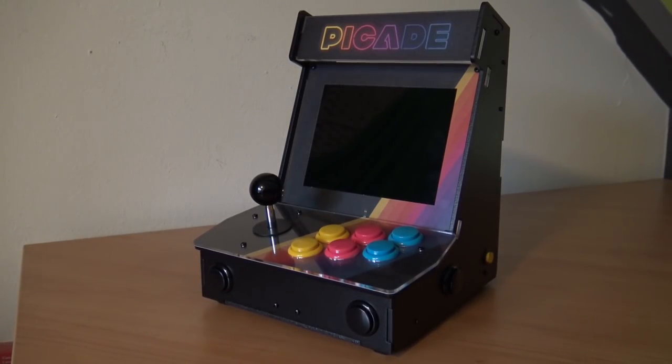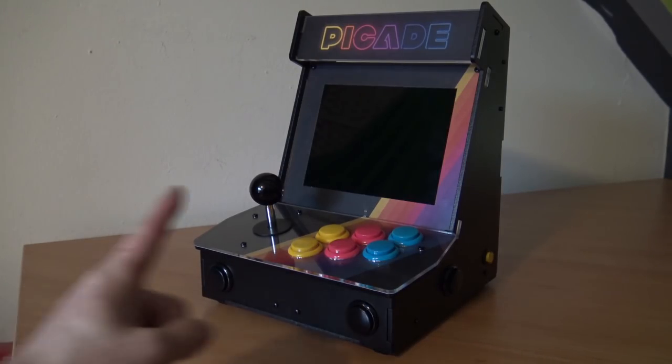It's already assembled, so we're going to do a little bit of an overview and testing. And I'm going to show you what you're going to get. Stay tuned.